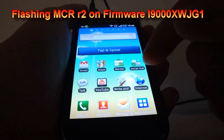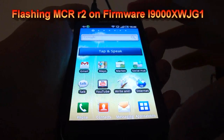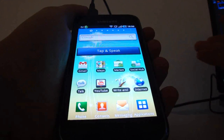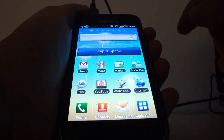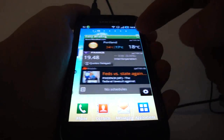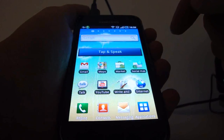In this video I'll show you how to flash the MCR R2 ROM. The procedure is the same for both updating and flashing. If you've updated to the JG1 firmware, I highly suggest you go ahead and flash this ROM, the MCR R2, because it fixes a couple of problems that JG1 has.